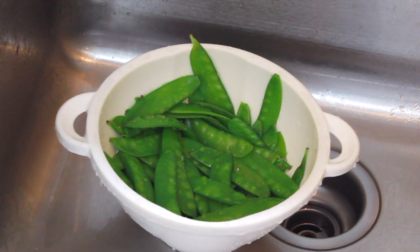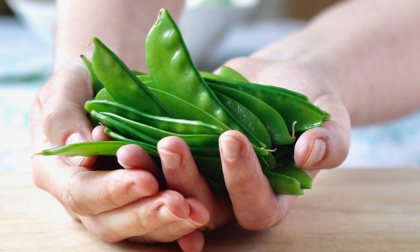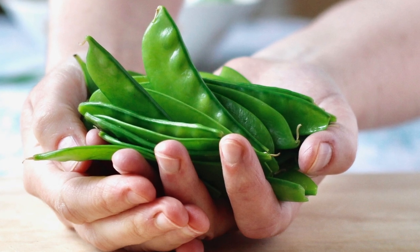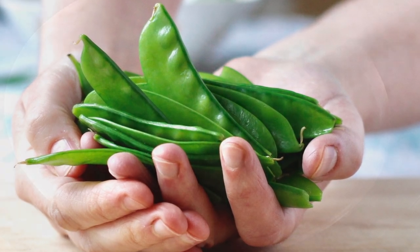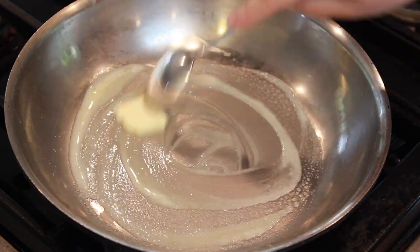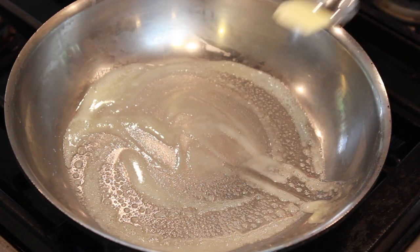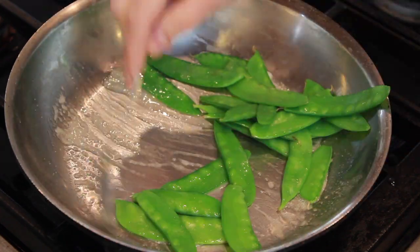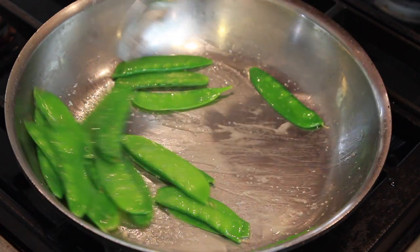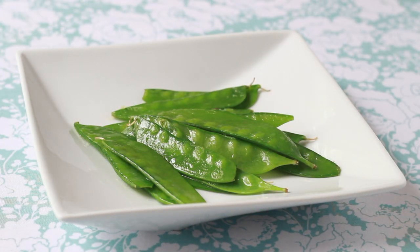My kids love these snow peas cold as a snack. Or you can dress them with a lemony vinaigrette for a refreshing salad. But my favorite way is to toss them with a bit of butter and serve as a side dish — oops, that was too much butter. Taste them and add salt as needed. I just love their crunch and sweetness.